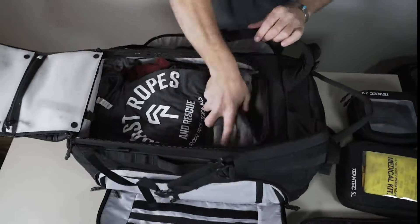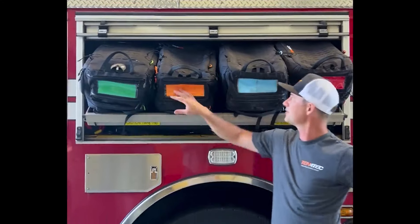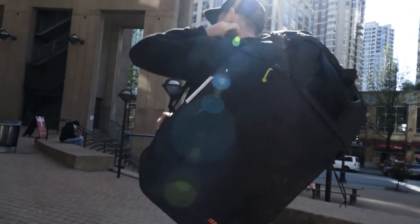We look at technicians as anyone working with tools. So you could be working in construction, a fireman, a SAR tech, or even a digital nomad. This bag will work in any environment.